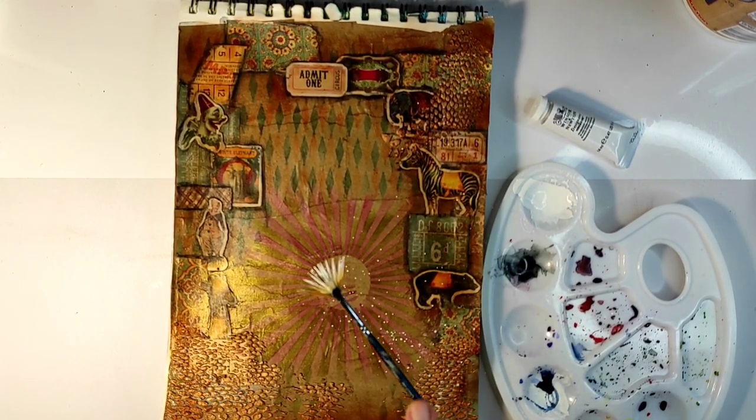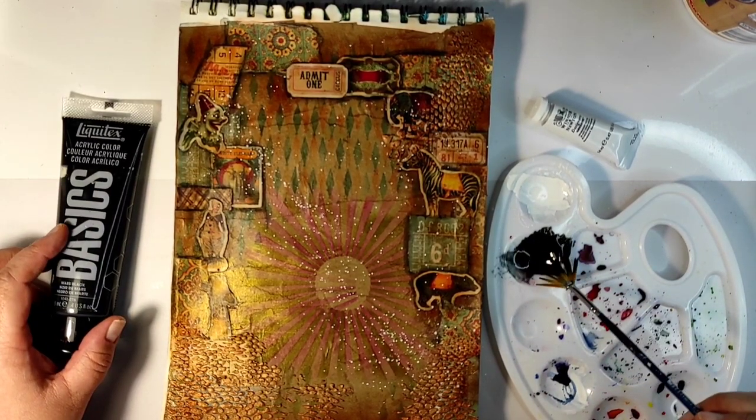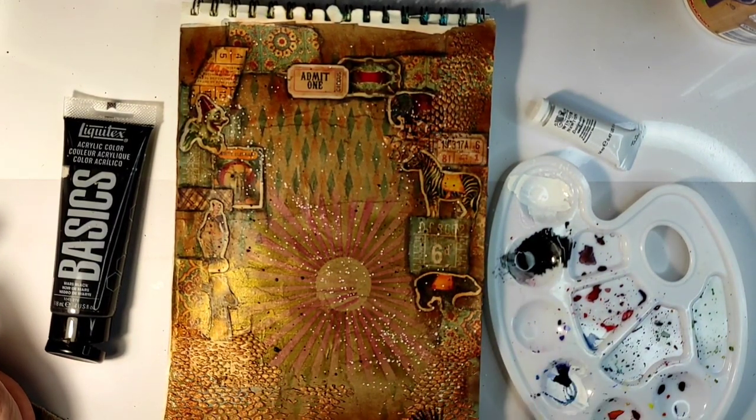This will also allow me to add the focal element, which I know is not very bright, and it will stand out better. Just for some added interest I am adding white and black splashes.